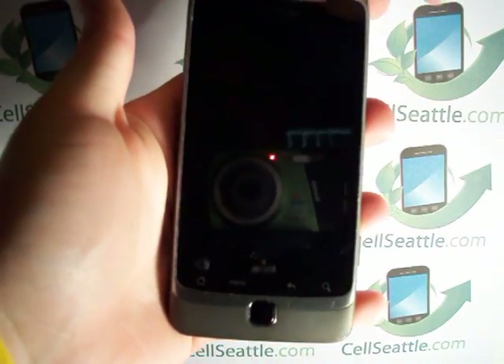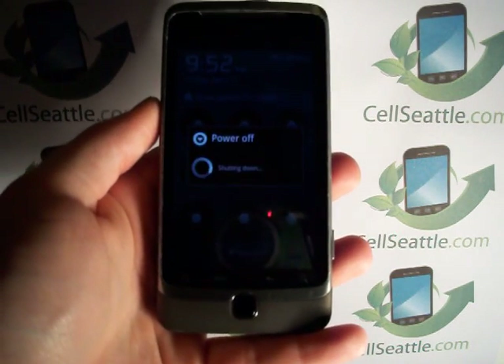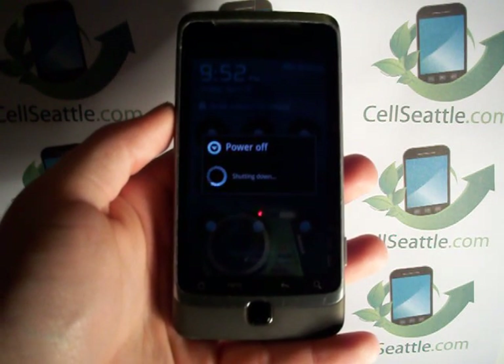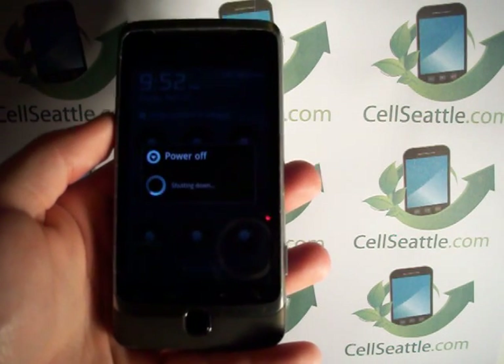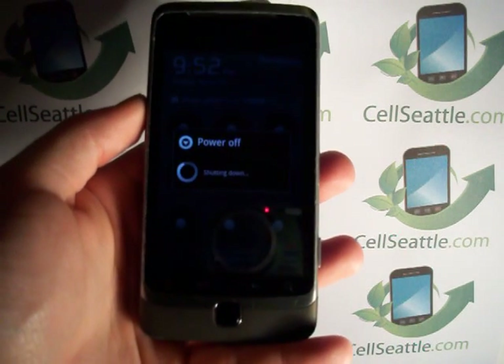Now we're going to be using the hardware keys to perform the master reset. The reason you would want to do this is if you have your pattern lock and you've forgotten it, and you want to go ahead and master reset the phone.